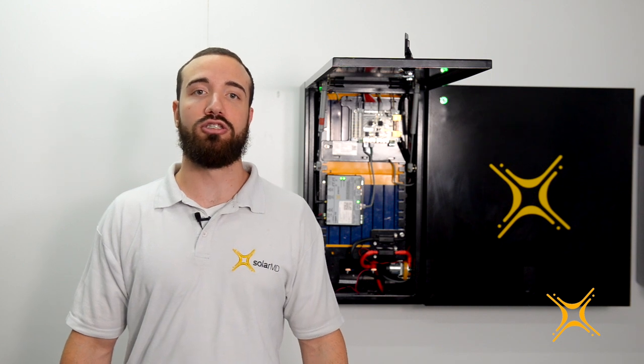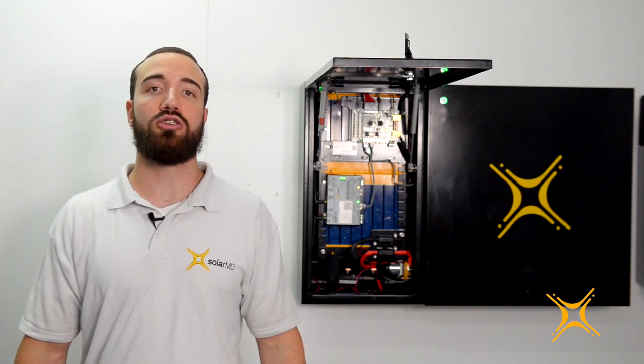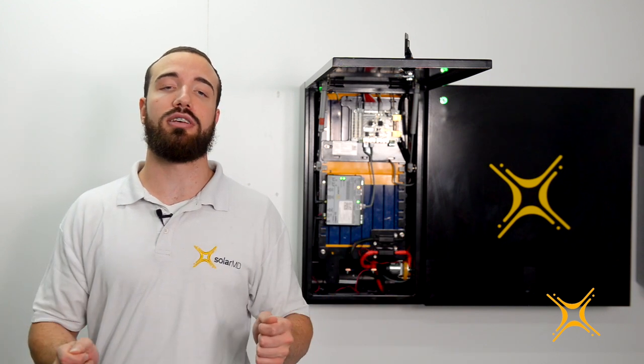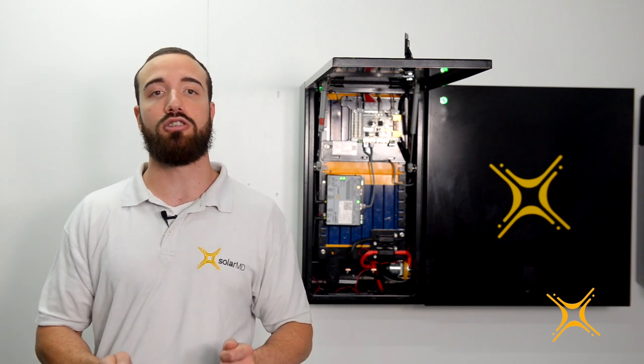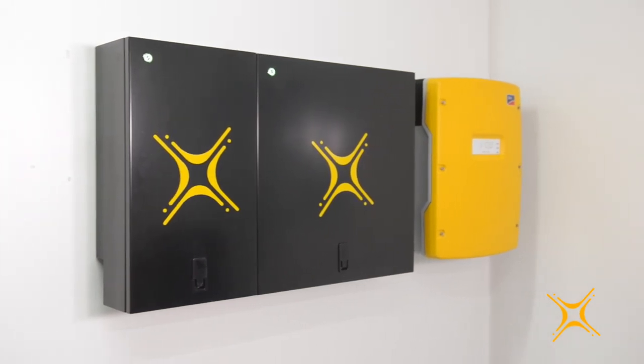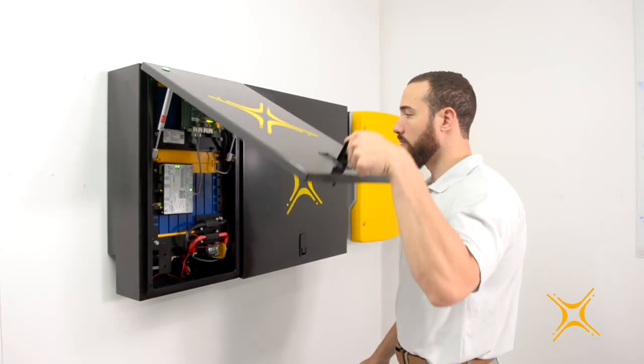Hi there. The award-winning Soli-MD energy storage solutions have been widely used in energy storage applications across the globe. The flexible modular design enables it to be set up with an unlimited number of batteries on the wall. Let's take a brief look at some of the advanced features of the Soli-MD wall mounted range of batteries.